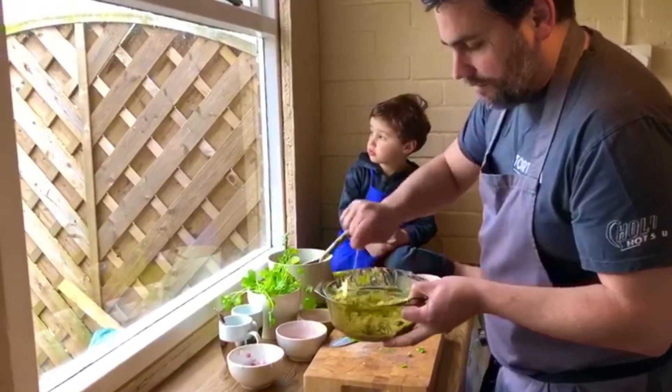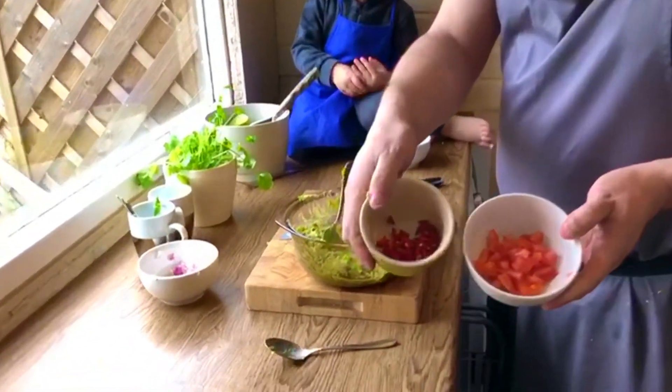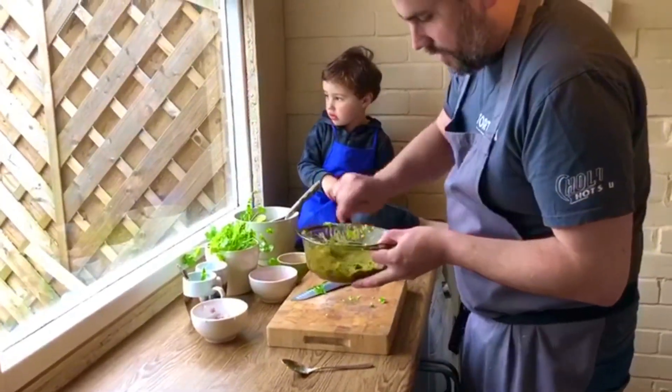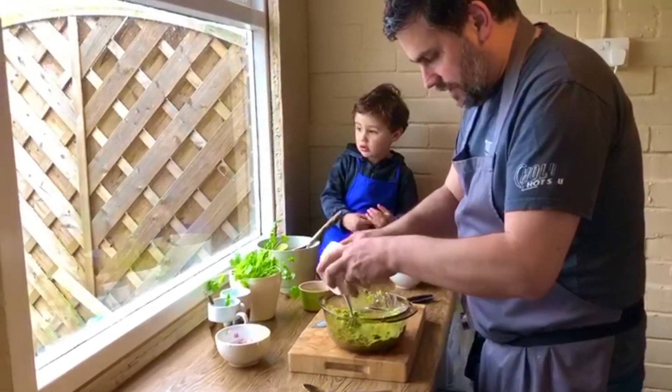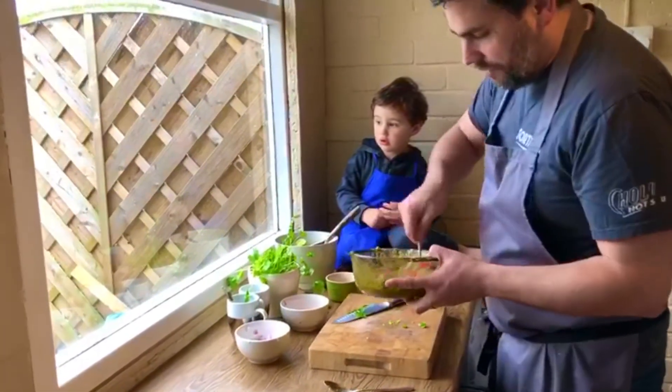If you want to change it up, things you can add: diced tomato if you want, or if you want to get brave, chilli. Personally I like it just like this — very simple. But if you want, chuck a bit of tomato in there as well. Whatever you want to put in — goes with everything.